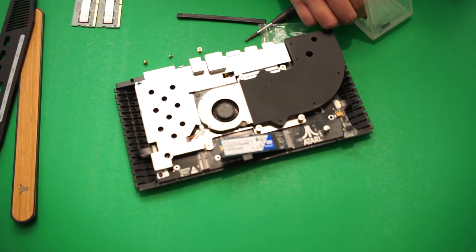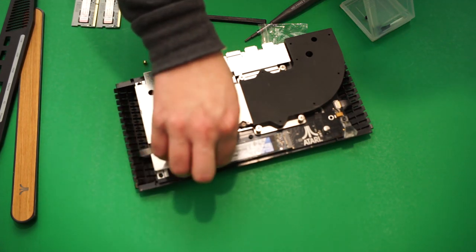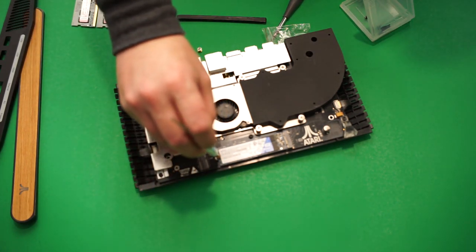The SSD installation is way simpler than the RAM — all you need to do is put it in the empty slot. One thing you will need to do is screw the SSD down, and that's where the M.2 kit comes in handy. And don't forget to put the wireless chip back where you found it.